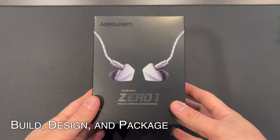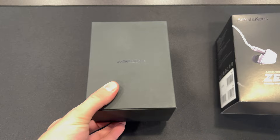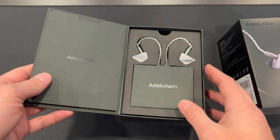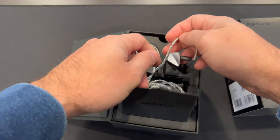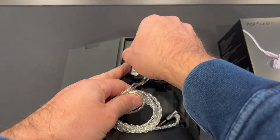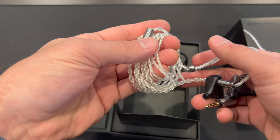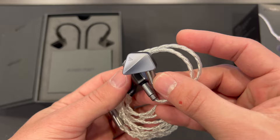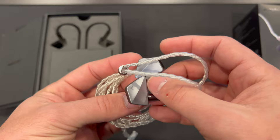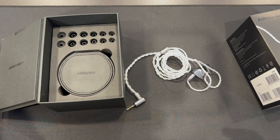Astell & Kern gives you a nice presentation in the package. The box is similar to the AK Solaris X — slide it out and you get a nice presentation with all your information cards and manuals right there. The cable is really quality; they've noted they're selling this cable separately. It's a silver-plated copper design. Looking at the IEM itself, the curves and angles definitely remind you of an Astell & Kern digital audio player — very nice build and design.